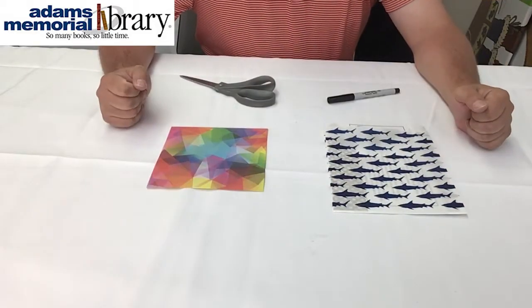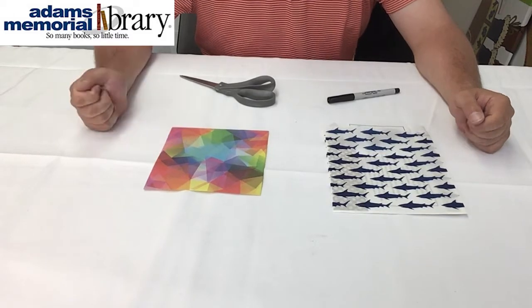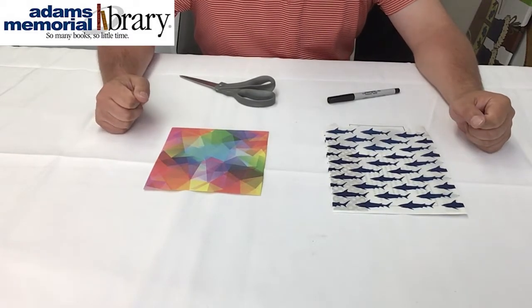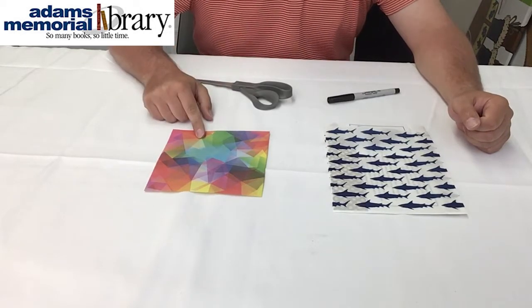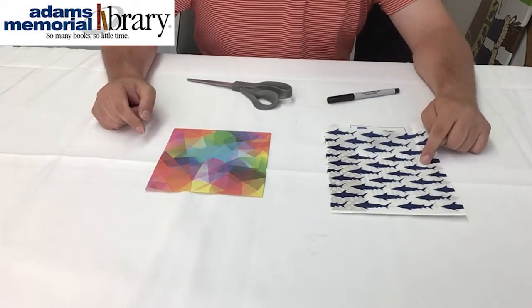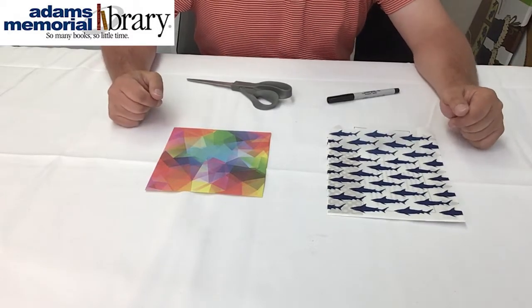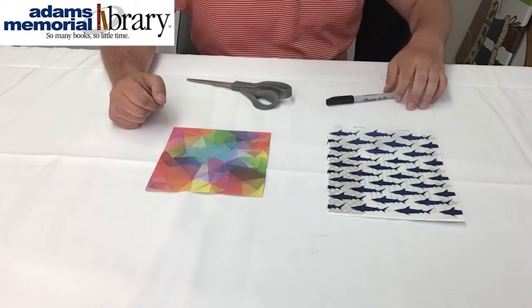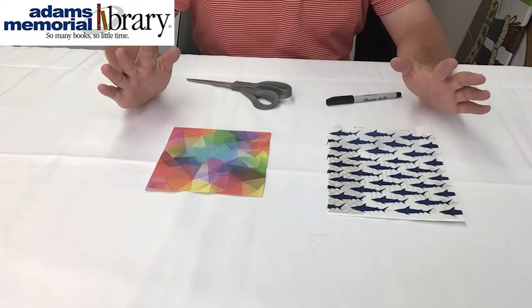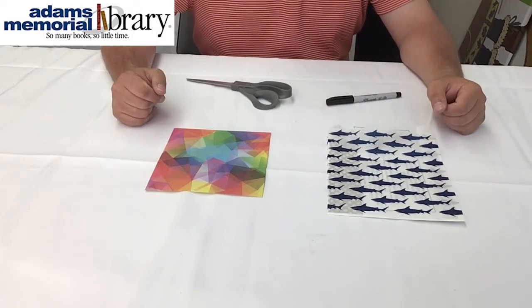In order to fold our origami hedgehog we're going to need our usual supplies: a sheet of practice paper to get really good at making origami hedgehogs, a pair of scissors to trim down our practice paper in case it's not a perfect square, our final sheet of paper from our Online Origami Club kit or paper that you have at home, and markers, crayons, or something else to decorate our hedgehog with and make it extra special. Once you've got all this, it's time to begin.